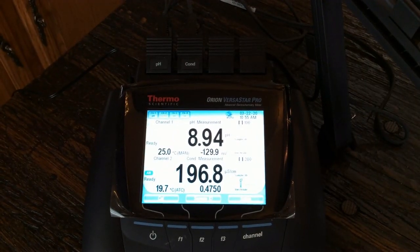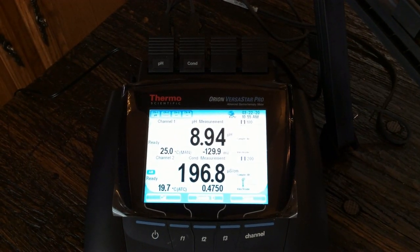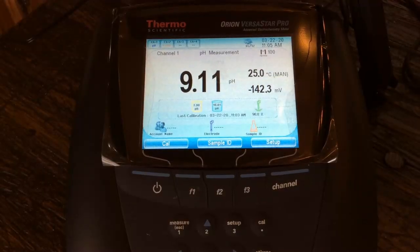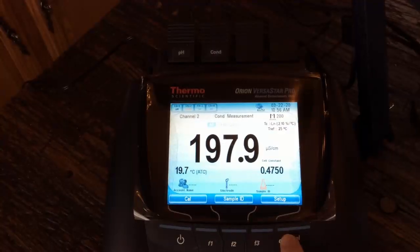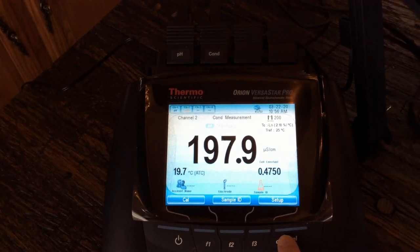One of the cool options on this — if you wanted to see multiple readings at once, like right now I'm seeing both my pH and my conductivity. But if I hit channel here, I can do one channel at a time. So if I wanted to see pH only, or conductivity only, it would only show that. However, if I'm doing a sample and I want to run both at the same time, I hit channel, I can see both my pH and conductivity, then I hit measure and I do one measurement to make two readings — makes things go quicker.